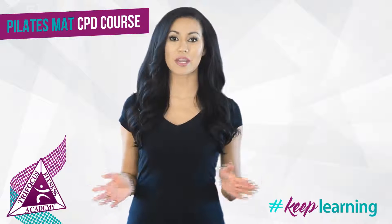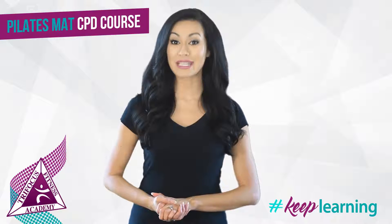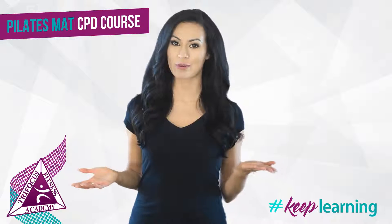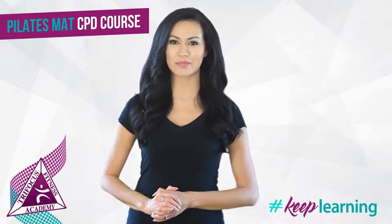These routines are very easy to integrate into your client's existing workouts. The Pilates mat CPD course, which is offered by TriFocus Fitness Academy, is both locally and internationally accredited.